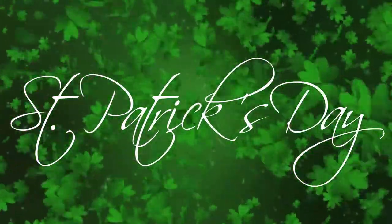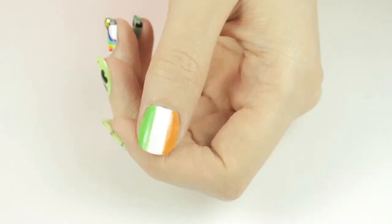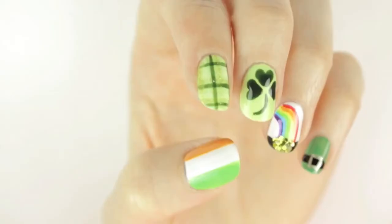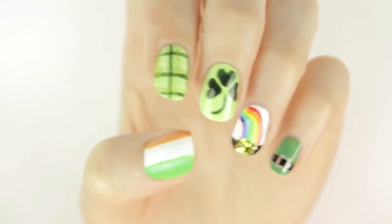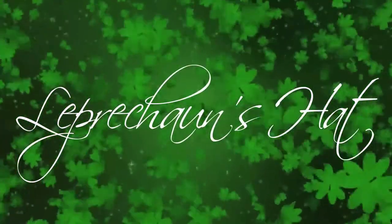St. Patrick's Day is almost here and in today's video I have a mini guide for you on five festive and fun nail art designs to help you celebrate. You can choose to mix and match a few of these designs or you could wear all five. So let's begin with a leprechaun's hat.